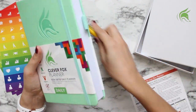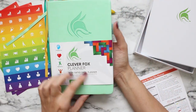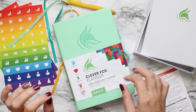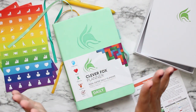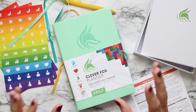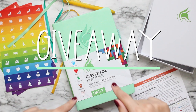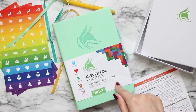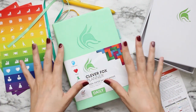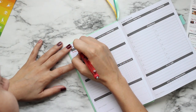Hello everybody, this is Rio with Posh Plum Plans and today I am coming at you with a plan with me using my non-dated daily Clever Fox planner. I found it, fell in love, and here I am showing you exactly how I plan on using it. The company was generous to send me one, and we are doing a giveaway — you get to choose whichever Clever Fox planner you want as the prize, so stay tuned to the end.